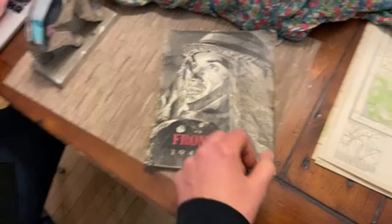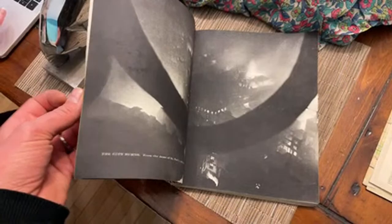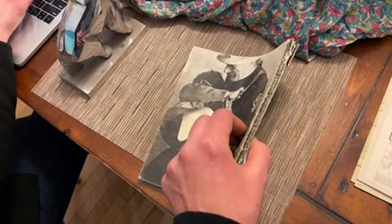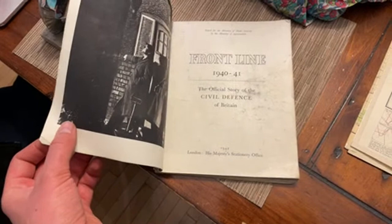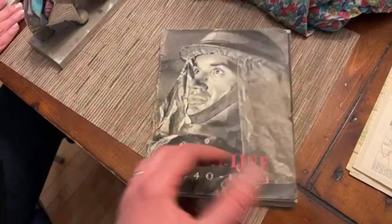A magazine — Front Line Magazine, 1940 to '41. Lots of pictures — buildings coming down, the battle of the flames. It's from during the war, issued for the Ministry of Home Security by the Ministry of Information. The official story of the Civil Defense of Britain — that's a cool thing.